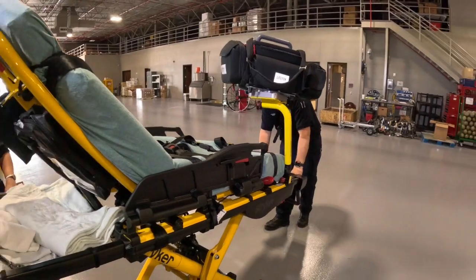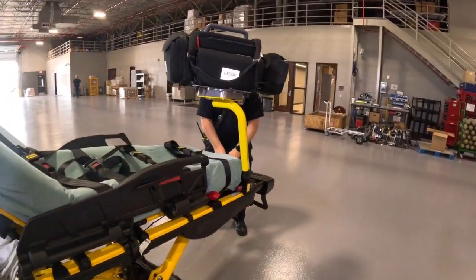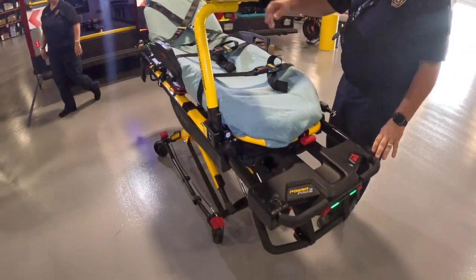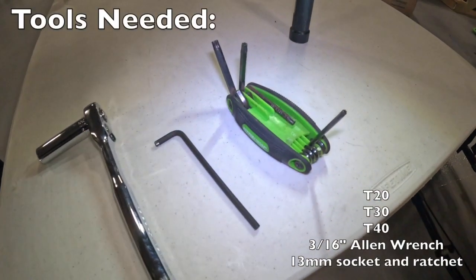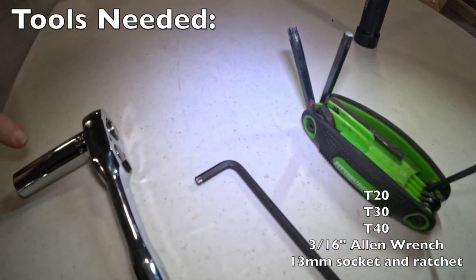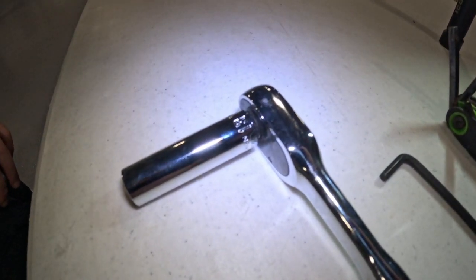My name is Aaron, I'm a paramedic here at Sci-Fair Fire Department. Today we're going to be showcasing the Technomount EMS monitor arm for the Stryker Power Pro 2 and going over the installation. The Technomount EMS safety arm clamp block system is intended for the Stryker Power Pro 2 only. The tools you'll need are a Torx T20, T30, T40, a 3/16 inch allen wrench, and a 13 millimeter socket and ratchet.